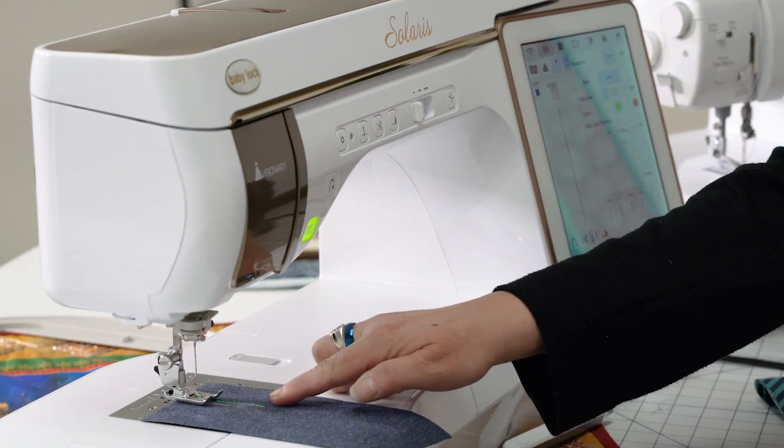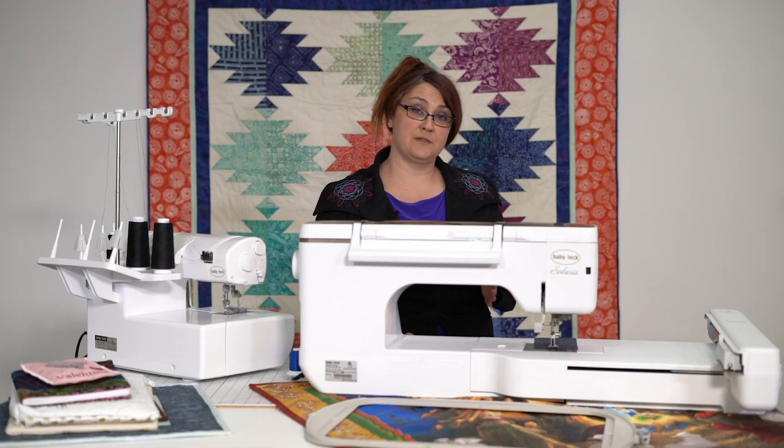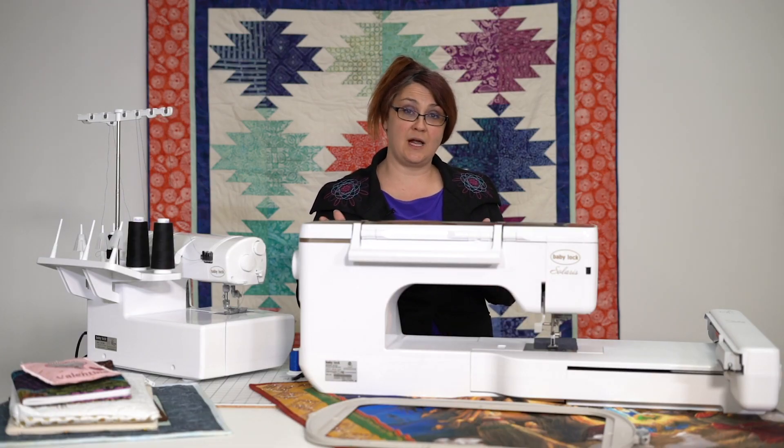So here we go. You can see that I now have two lines here — my main line and my subline. The main line is where your needle is going to drop. The subline you can adjust for a different seam allowance. So let's say I do a quarter-inch seam allowance because I'm a quilter.